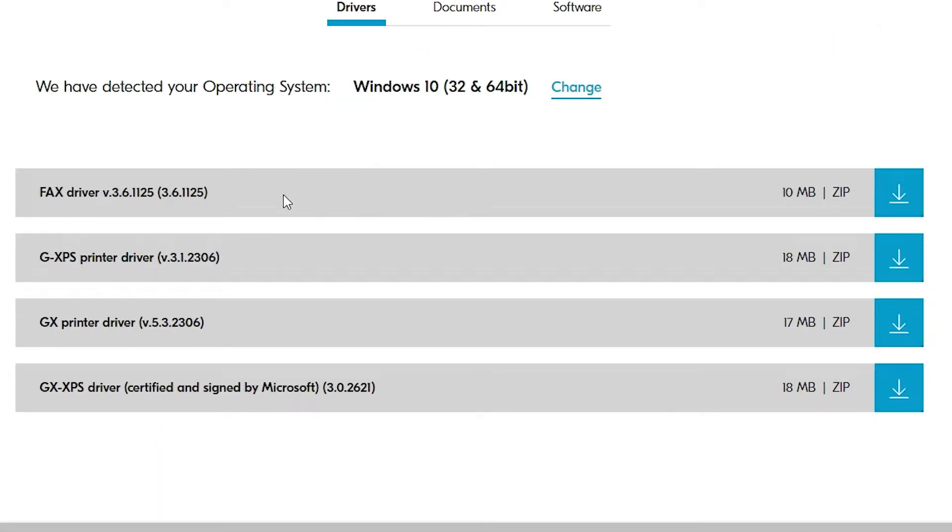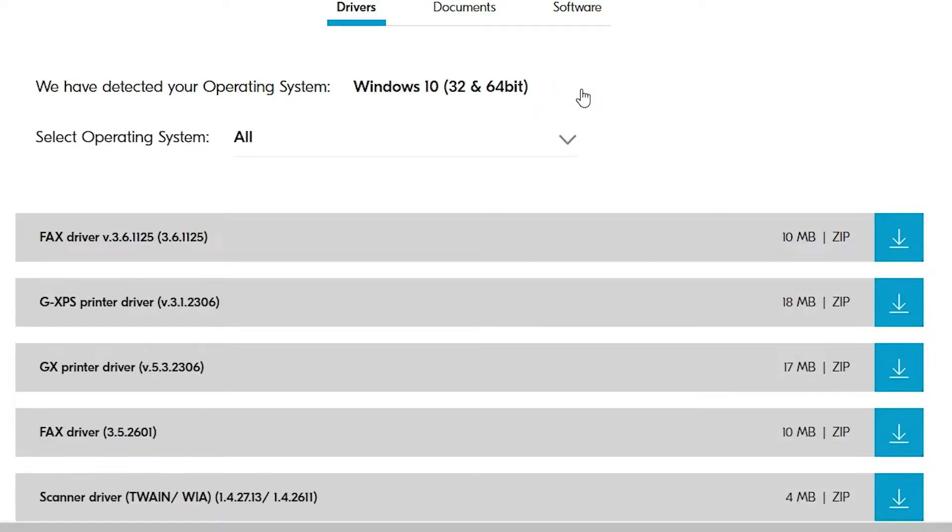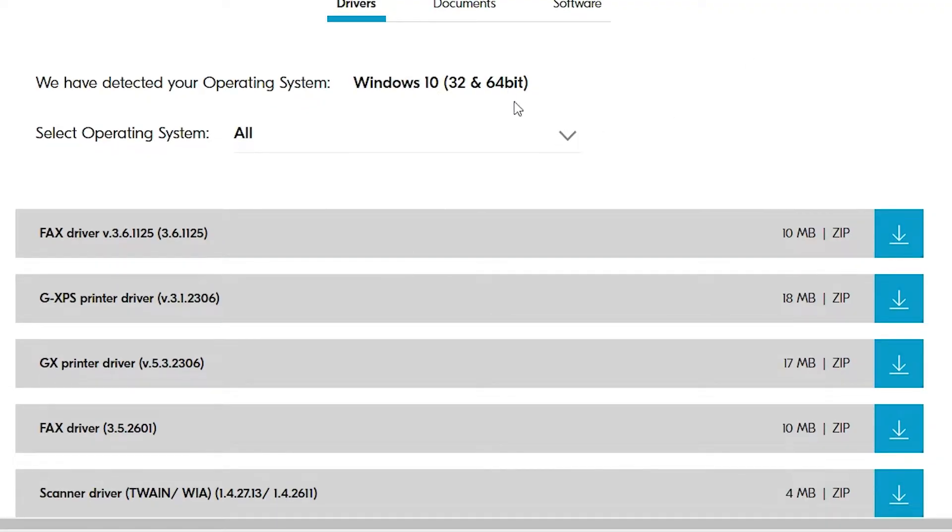This website will automatically detect your operating system. Unfortunately this website does not support Windows 11, but don't worry — Windows 10 drivers also work with Windows 11. If you want to change the OS, you can do so here, but I'm leaving it as is.